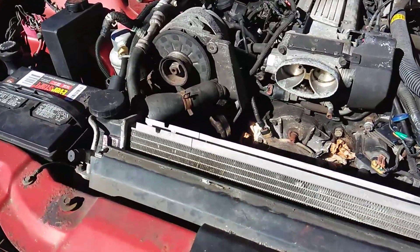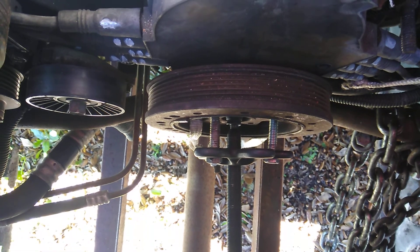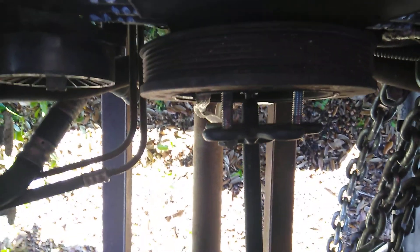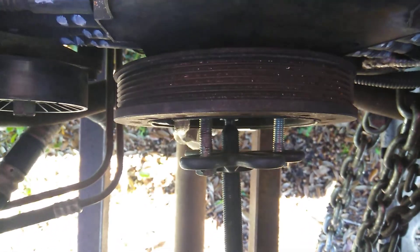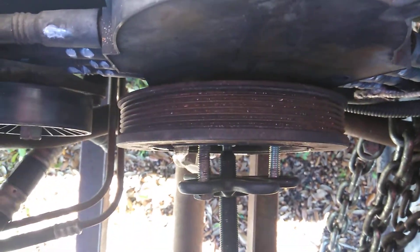This video is going to be for harmonic balancer removal and how to make it simple on yourself and not beat yourself over the head. I've already got it going but basically it's starting to come off. What you have to do is put these bolts in — you got to get a little extra longer bolt and put a nut on the back side of the harmonic balancer because nothing's going to hold it. Put those nuts back under there, get up under the car, make them equal length all the way coming out, and then just press it the rest of the way out.